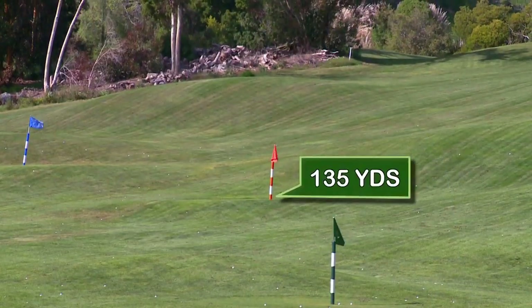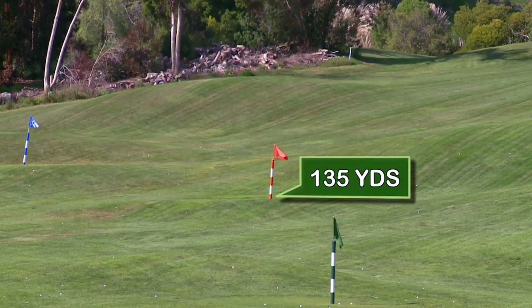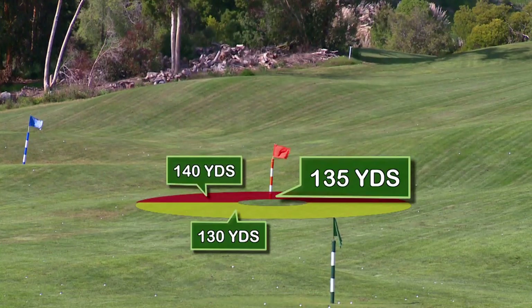At 135, we see the orange flag. This is a common distance you'll have on the golf course when playing a round of golf. You want to hit it 135, but you might also want to hit it 130 or 140, and this gives you a chance to practice all three distances.